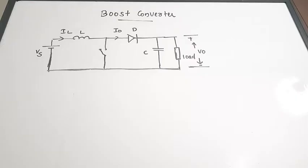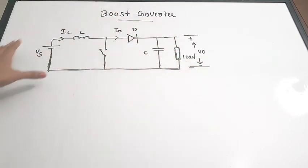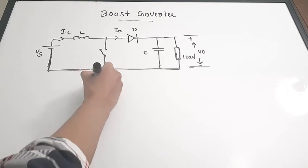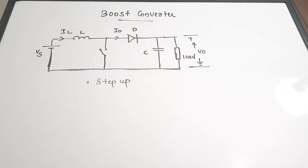In this video we are going to discuss about boost converters. Boost converters are also called step-up converters. These are DC to DC converters which produce an output voltage or average output voltage greater than the input supply voltage. Vs is the supply voltage, Vout is the output voltage, and the average value of your output will be greater than the supply voltage — that is why it is called a boost converter.